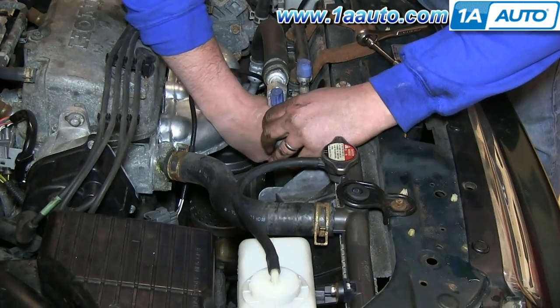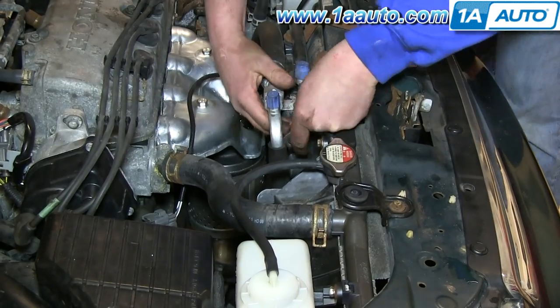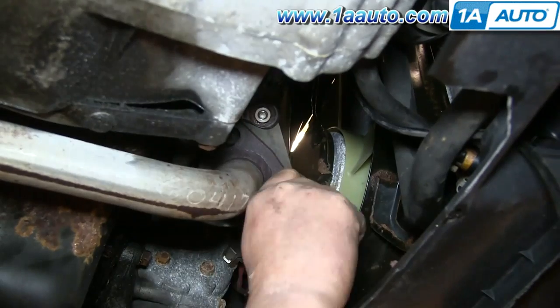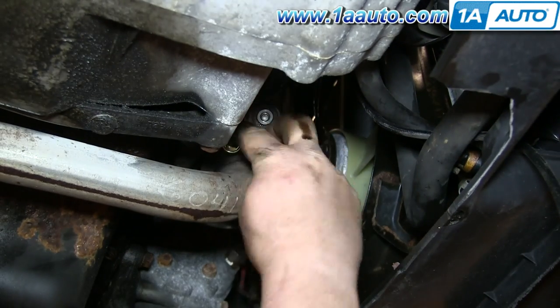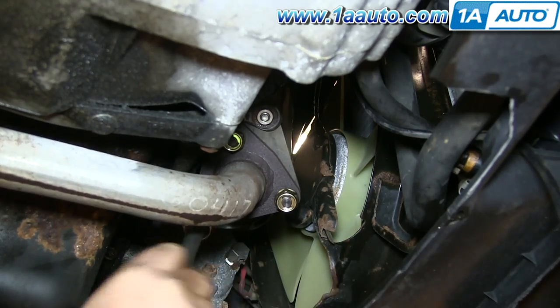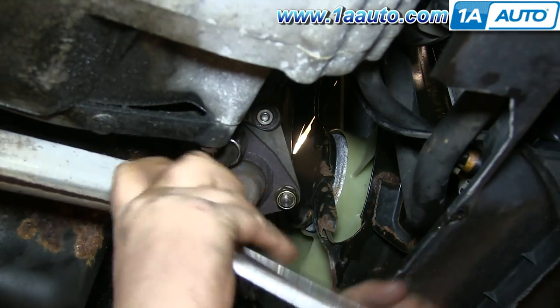Replace the 10mm bolt underneath those hoses and tighten that up. Now under the car, replace those three 13mm nuts and tighten these to 25 to 30 foot-pounds, maybe a little more if you need to.